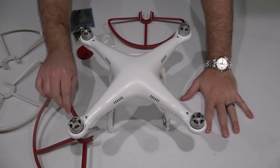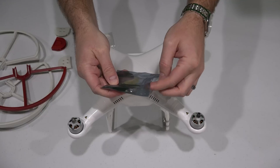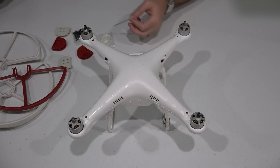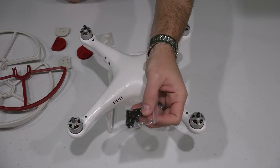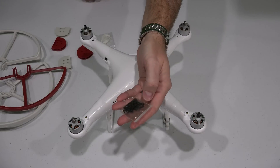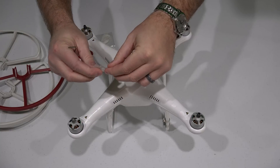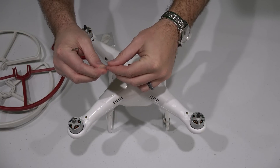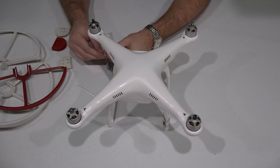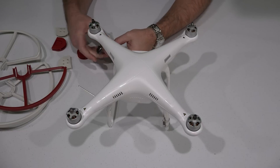The first thing you're going to want to do is make sure you have everything laid out. You're going to need your little toolkit that came with your Phantom 2 and get the little hex key out of it. You're also going to need your screws that came with the quick disconnect prop guards. A work area like this would be optimal — a brightly colored table so you can see all the pieces.